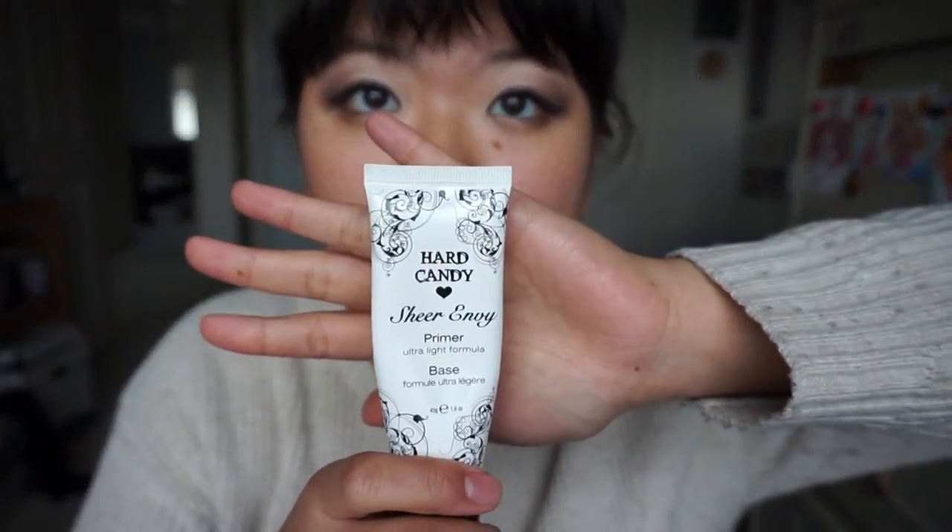Now we're gonna use Hard Candy's Sheer Envy Primer. Using a primer before adding your foundation or concealer is really important. It really helps blend it out and makes the base nice and even, especially if you have dry skin in the winter like I do. Look, my skin looks smoother already. Put it on your neck too.